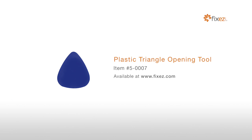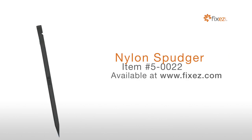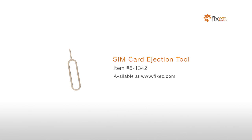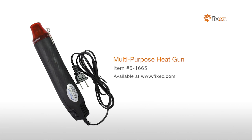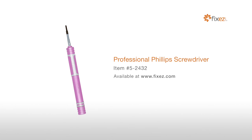To perform this DIY repair, you will need: a plastic triangle opening tool, T2 Torx screwdriver, nylon spudger, SIM card ejection tool, fine tip curved tweezers, premium 2mm red adhesive roll, multi-purpose heat gun, and a professional Phillips screwdriver.